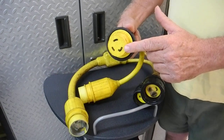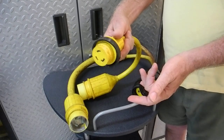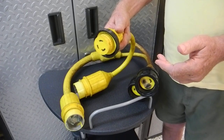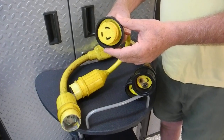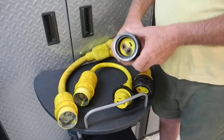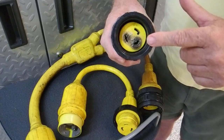You push it in and twist lock it, then use the strain relief collar to keep it from wiggling out as your boat moves back and forth with the wind and the tidal current. If you don't use the strain relief, it might wiggle back and forth, and if that happens you might have a short circuit and burn out your plug.